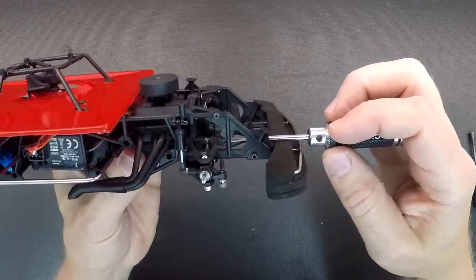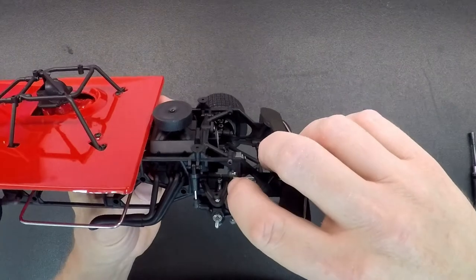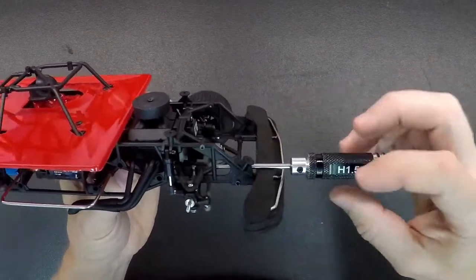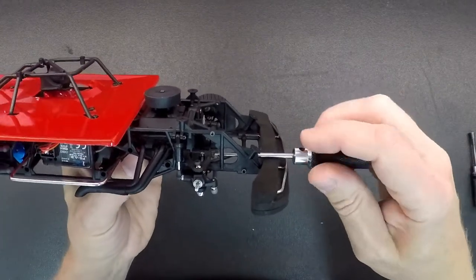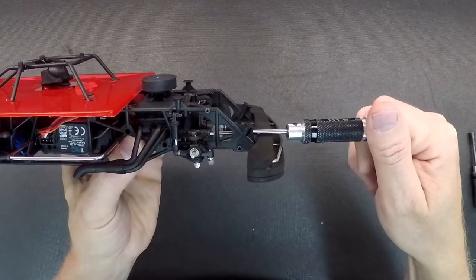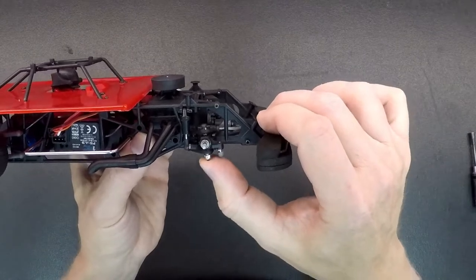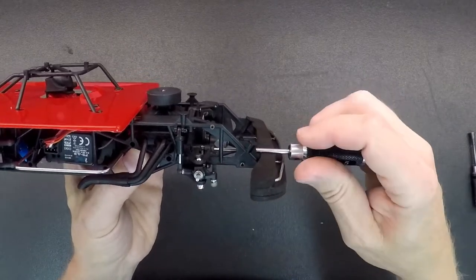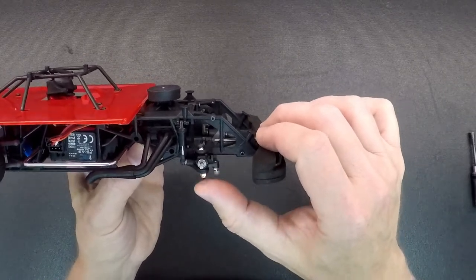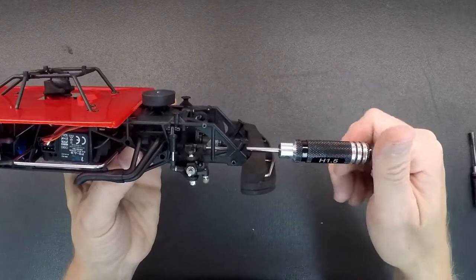One thing you really have to watch when you adjust the caster is that you don't go too far. If you go too far, it's going to push the upper control arm onto the cross member and bind up the front end. If you run it too far, you're going to push the suspension up and it's not going to come down. Just back it out a little bit and you'll see the suspension come down. Check that every time you adjust the caster — if it sticks, the car will not handle right and it'll be terrible to drive.